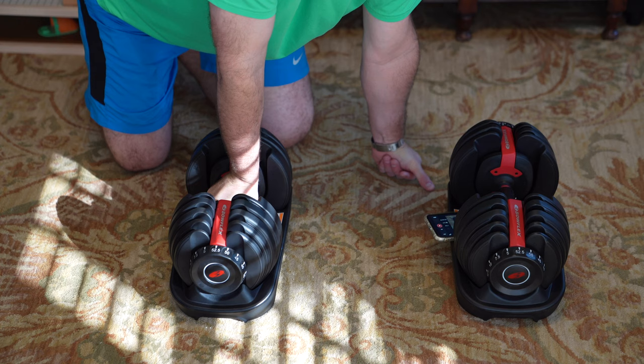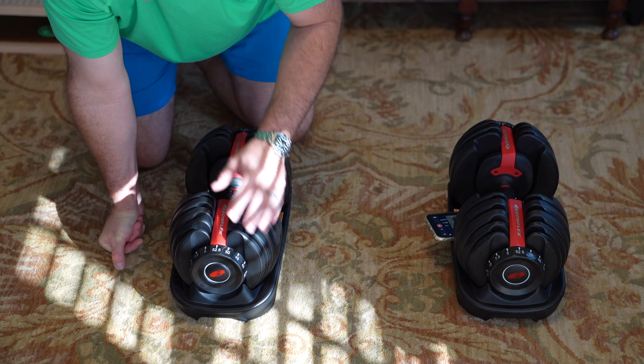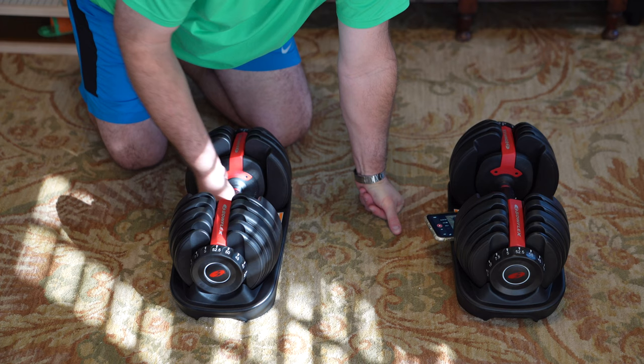It's a very brilliant design. I did a lot of research before I decided to go with the Bowflex SelectTech. There were some other brands that had questionable reviews, but the reviews for this Bowflex SelectTech were overwhelmingly positive.